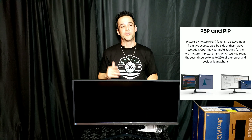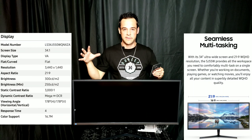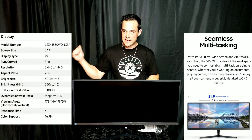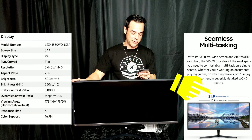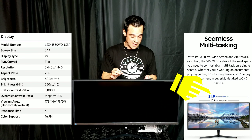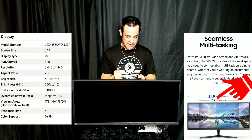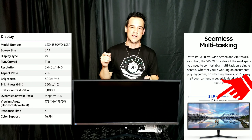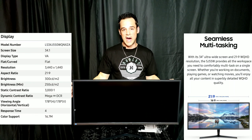In part two we're going to look at different functions, modes, and setups. Now let's talk about the resolution. At the 21 by 9 aspect ratio you get a full 3440 by 1440p — that is great. If you switch to 16 by 9, the resolution drops to 2560 by 1440p. So the extra resolution essentially comes from how wide the monitor is.